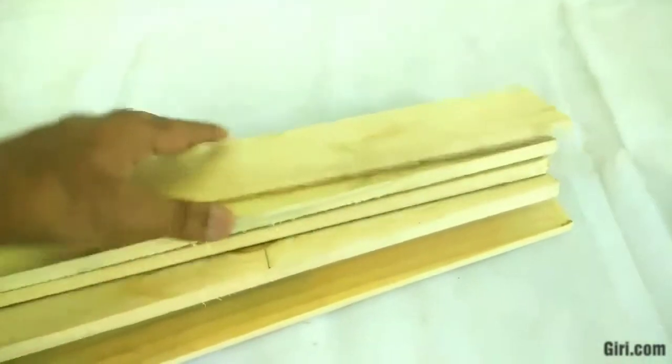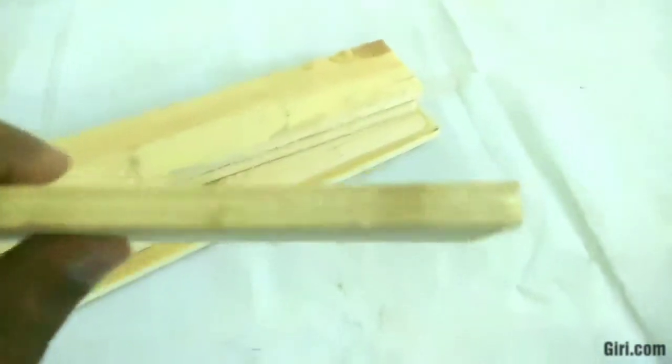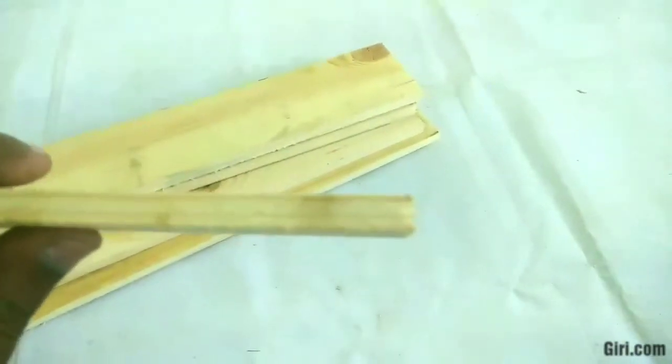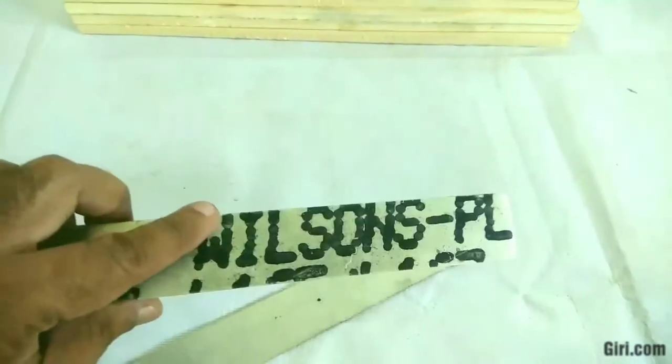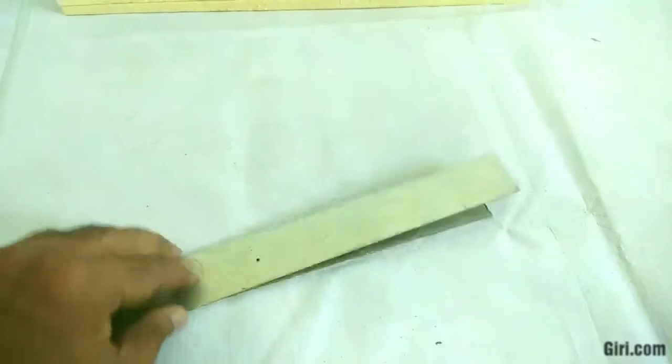So I take this, it is very lightweight, it is around 0.9 mm in width. I am going in these aluminum metal strips, got it from the scrap, just to support the fan in the center of the box.